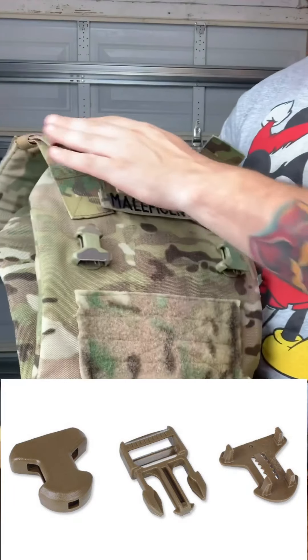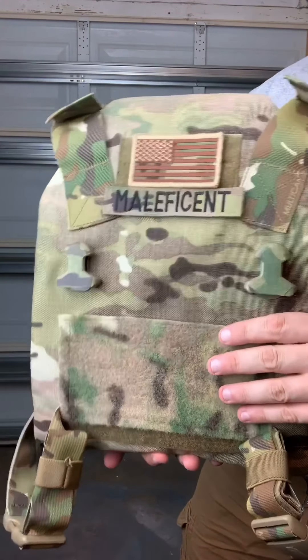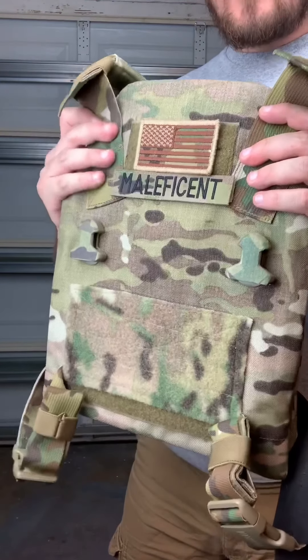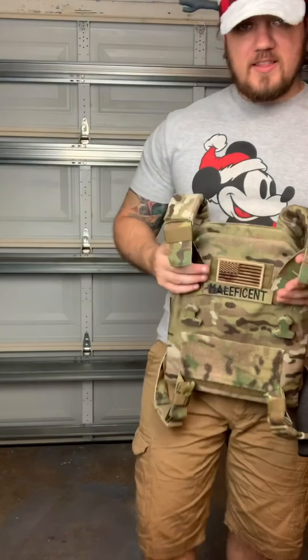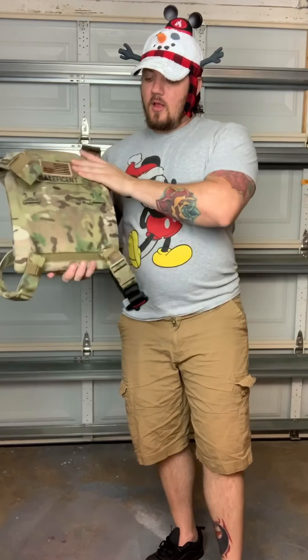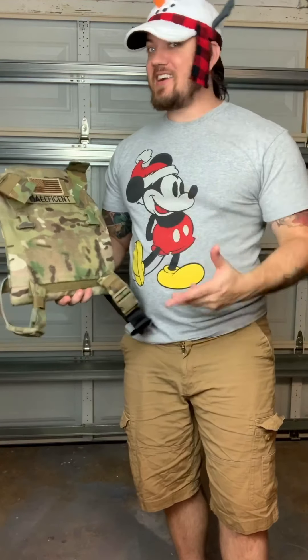I got surface mount side-release buckles - I'll make sure to put in the description where you can get these. They were coyote, and I just put multicam tape on top of them so they blend in better with the plate carrier, because I like things to be as uniform as possible. Make sure you get your measurements right, because if you don't, your plate carrier and the Spiritus aren't going to fit properly.